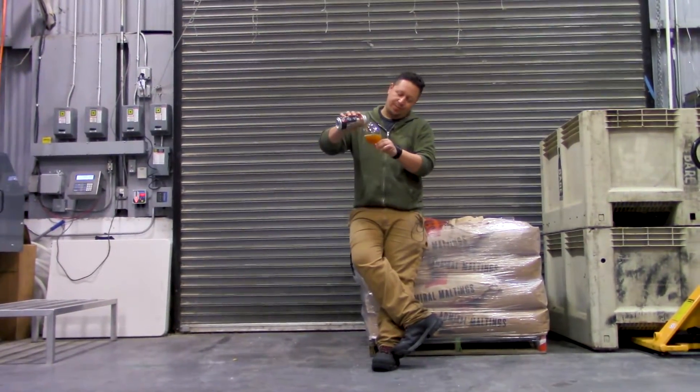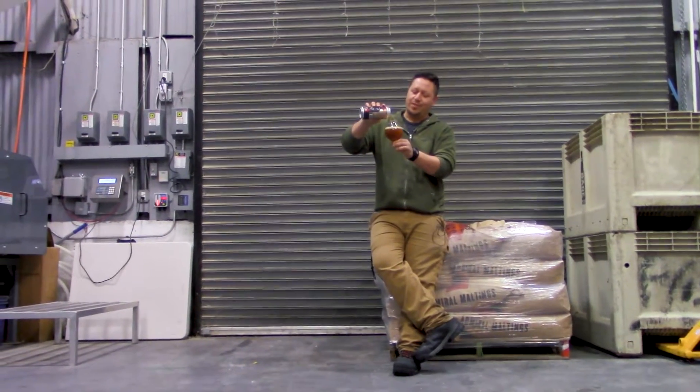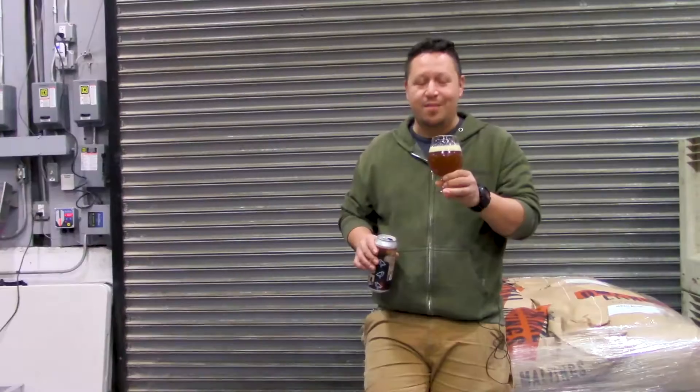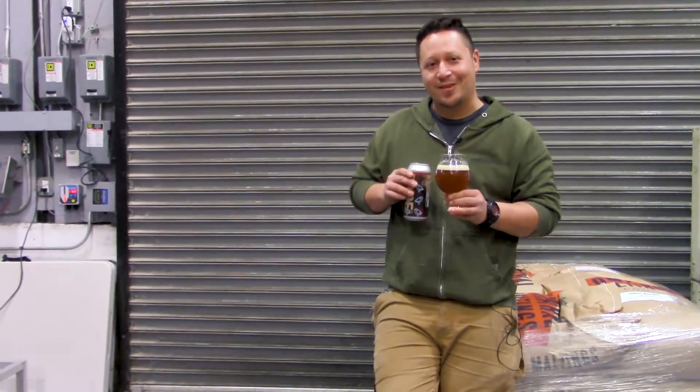The beer itself is this beautiful brown amber. It's got a haze to it, but so does the Snowy Plover. Nice tan head, medium-high carb, and a beautiful rich coffee aroma — you just can't get over it. At the same time, weirdly, you can smell a little bit of the hop character coming through: the East Kent Goldings.